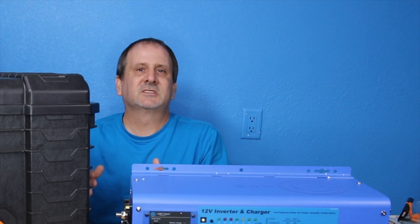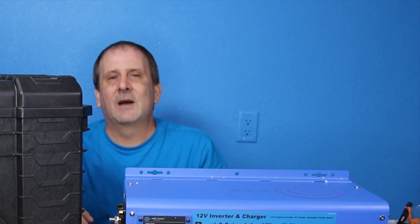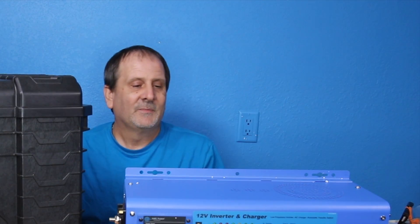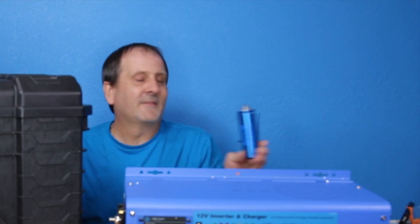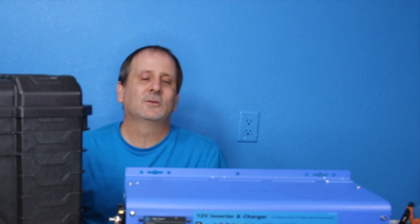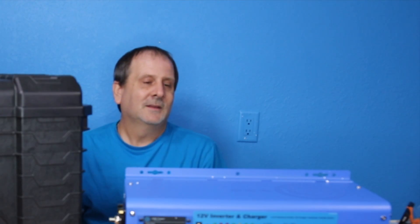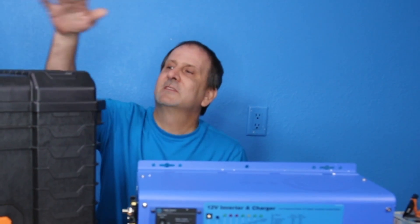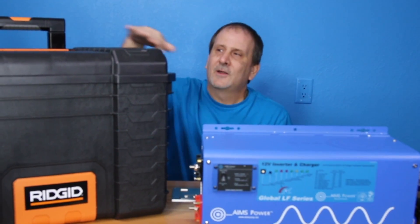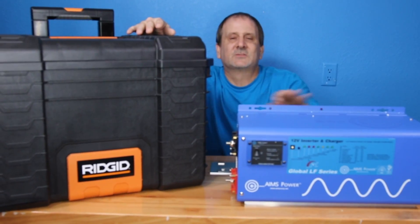I'm going to come back when this thing is completely set up and run a ton of lights, a couple of window AC units — I'm going to throw a lot at it until I trip it. That's going to be a great video to see with all the Headway cells in there. This thing is going to run your whole house for an indefinite period of time depending on capacity. I'm also going to make a second box that goes on top with another 2000 watt inverter and more batteries — so realistically you'd be looking at 5000 watts of power in this unit.